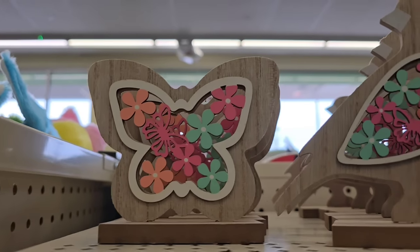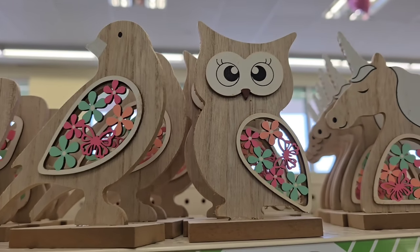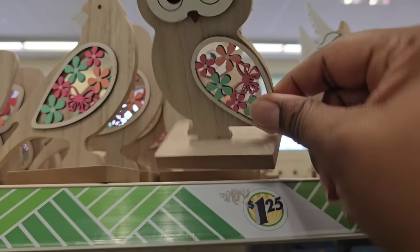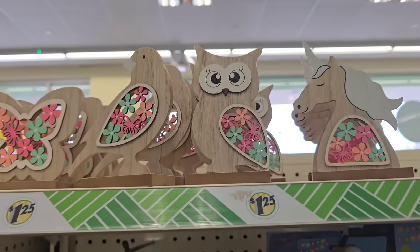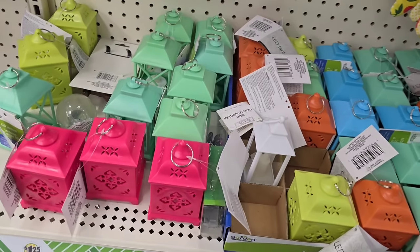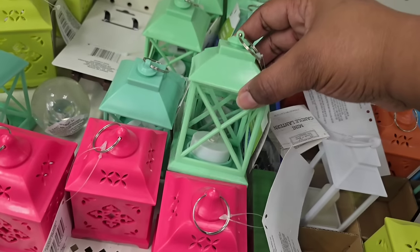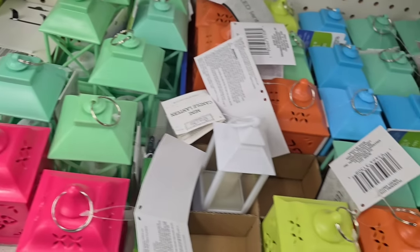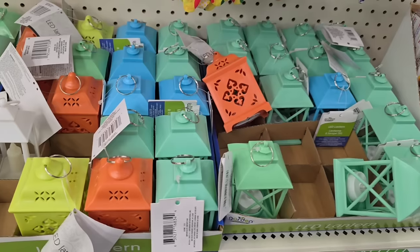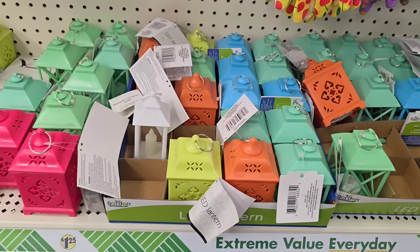Over in the home decor section, these items have returned — little display items that are wood layered with tiny little wood flowers carved out inside. The last time they arrived at my store, they sold out fast, so you want to get there early to get your best pick. They also have a return of miniature size little lanterns with a Moroccan style, a crisscross style, and an open window style in all kinds of assorted colors, so I'm sure you'll find something to match your spring decor.